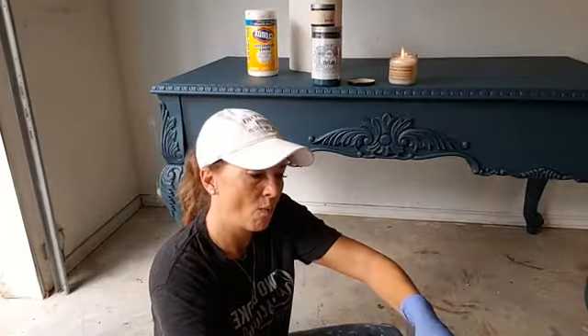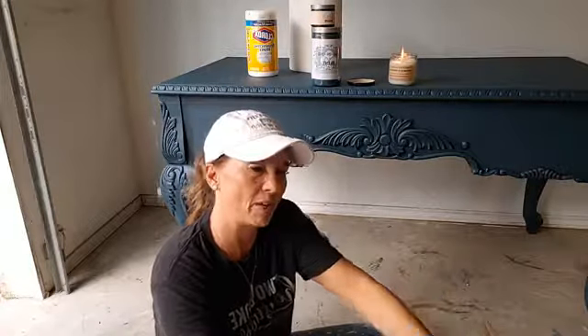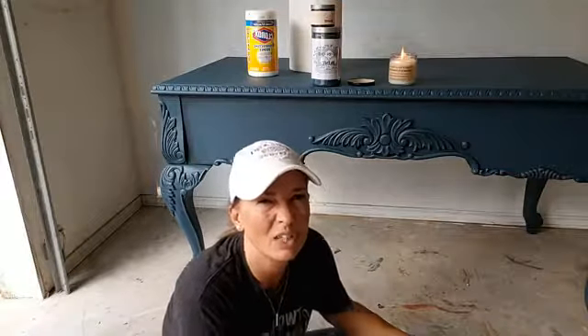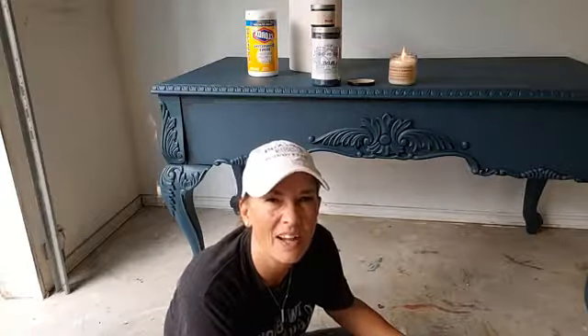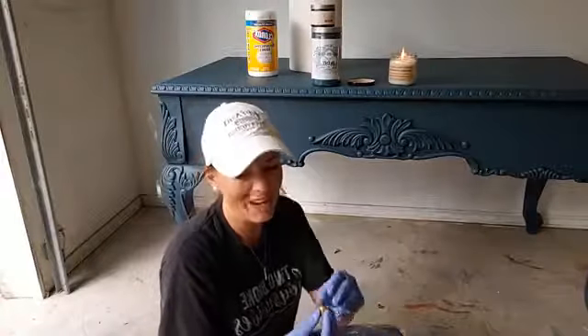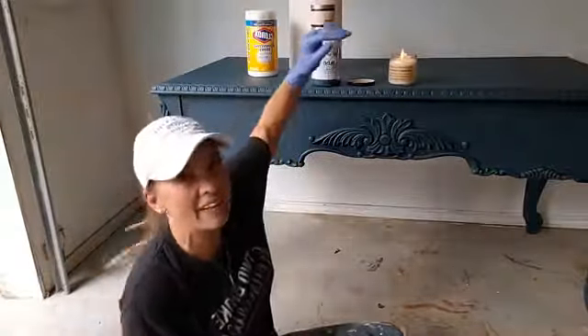What are you guys doing today? Some of you guys up north have to have better, prettier, cooler weather. Oh please don't tell me that Linda, I want to paint my front door Mediterranean so bad. People don't think about using copper as much as they think about using gold and silver, and then it's so dang pretty.